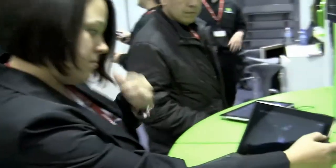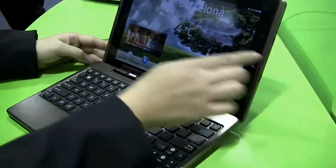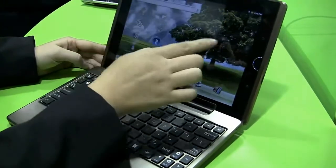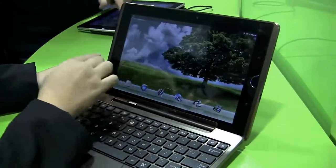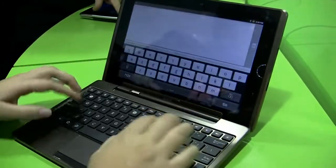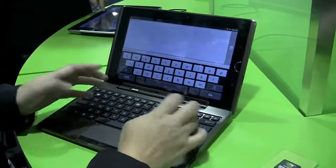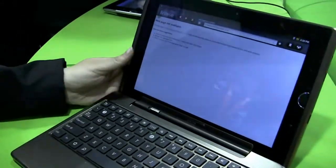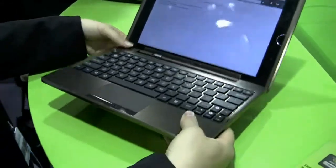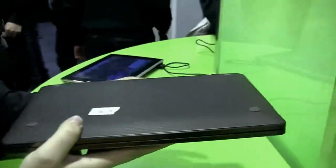So when we go into the Tegra 2, we push this to go home. For the response, we go into the browser to see the keyboard does work. It's got very little flex and very good response. We aren't online, but the unit does feel incredibly slim for how small it is.